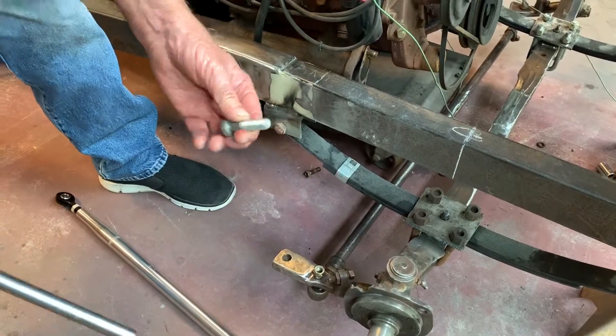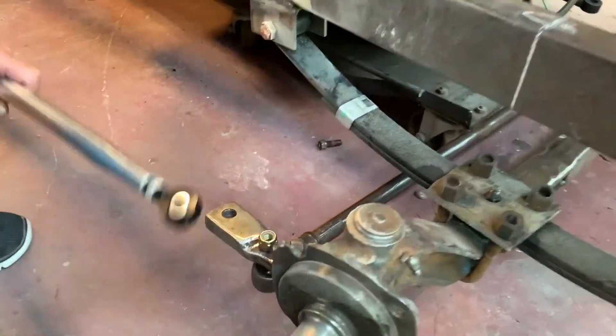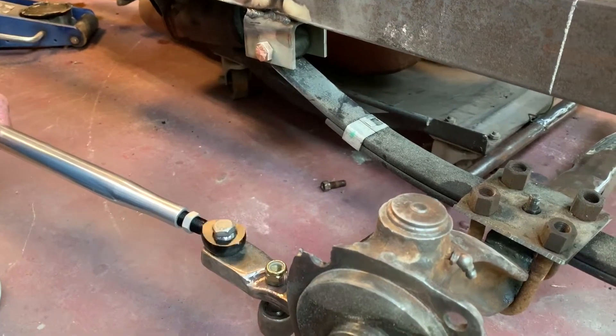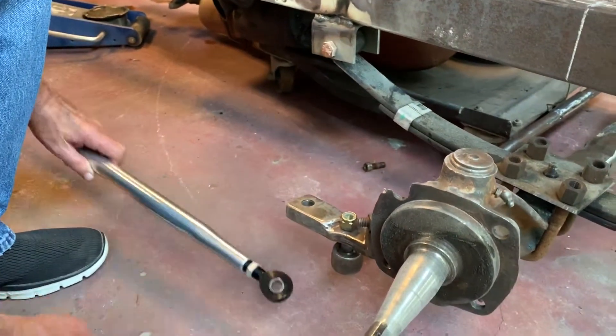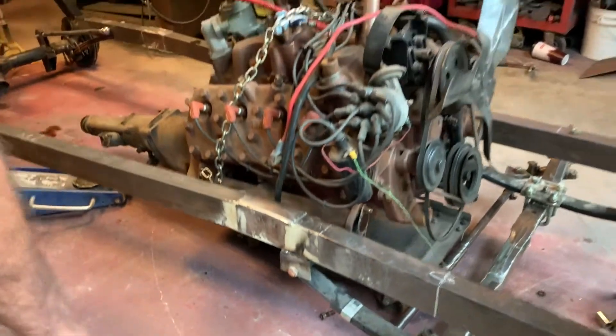That's a half inch bolt. And if I do that, then I'll be able to put this through and that through there. But I don't know if they make the heim with the five-eighths. I've got some old heim joints over here, as you can see.